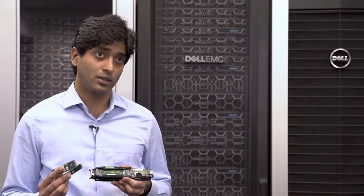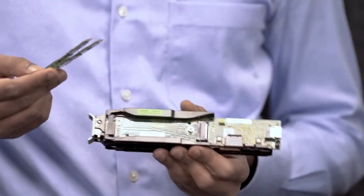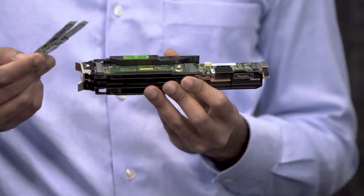With BOSS S2, we have combined the solution into a single card with the controller chip integrated. Additionally, we have two M.2 devices that go onto the card — one over here and one over here — and this provides an easy-to-insert solution onto the server.